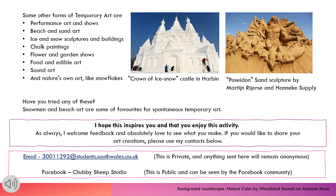Facebook — Chubby Sheep Studio — is a public site, so if you want to share with everyone, that would be great. And if you would like to share with me on a more private platform, then please use my email address. I hope you have enjoyed this. Bye bye!